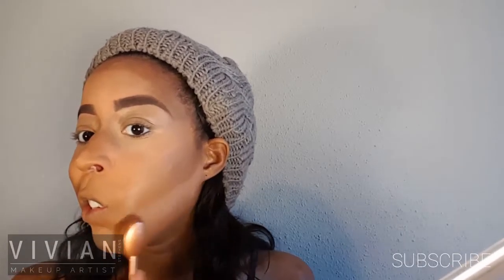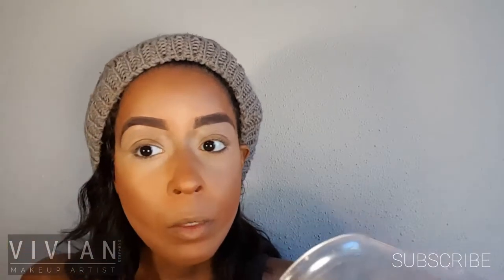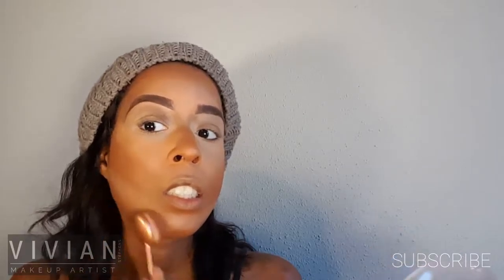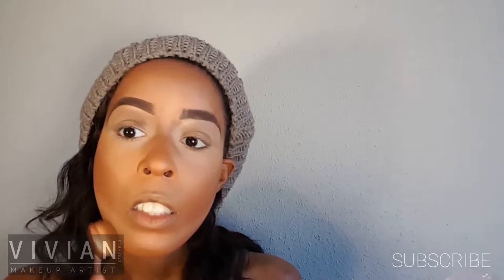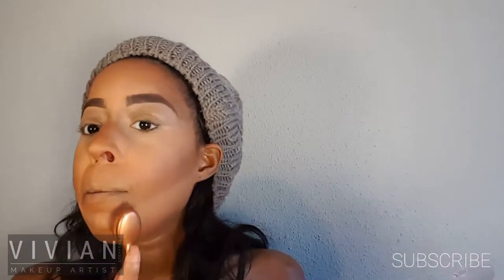I'm creating a gradient going from the lightest powder to the darkest. Now I'm taking this dark contour powder — it's matte with no shimmer — and using it to set my forehead, cheekbone area, and everywhere I applied liquid contour: underneath my nose, underneath my lip, the bridge and top of my nose, my jawline, and underneath my chin. I'm using a transition color to blend that light shade with the really dark color for a smooth, even blend. These brushes are fantastic for powder.